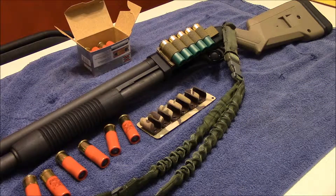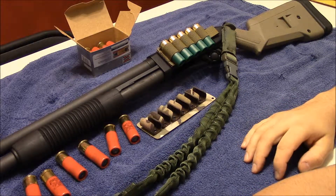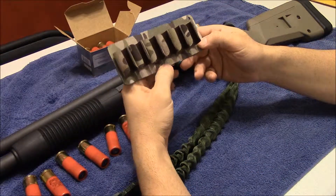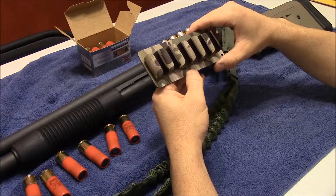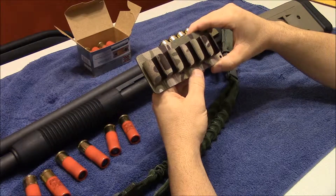Hey guys, today I want to take a quick look at an interesting product. I'm not sure how new it is, but it's definitely new to me. And it's these Kydex shotgun cards, or what I like to use for side saddles. I first heard about these recently from Miller USAF, which actually his channel now is Armed Defender.